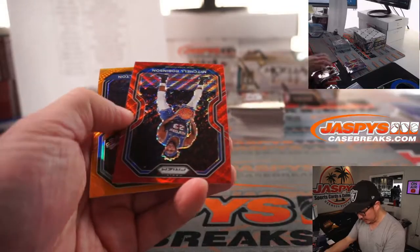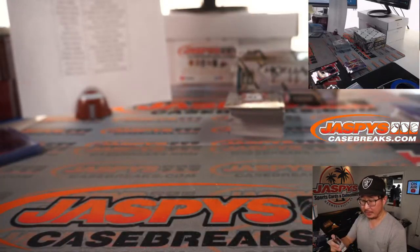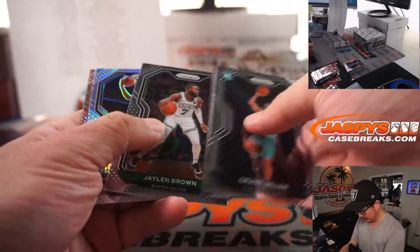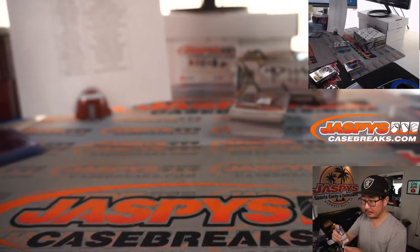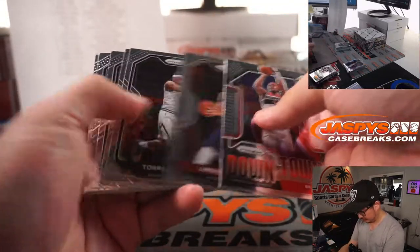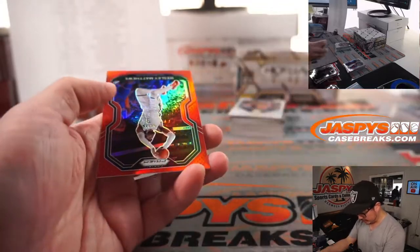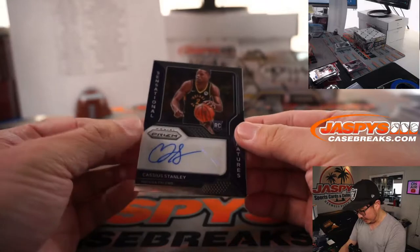A silver Obi Toppin, nice, and a purple Kenyon Martin Jr. — Kenyon Martin is his pops. This goes to Mark and the Rockets. And here's the Obi Toppin for the Knicks — Brian White with New York. We've got Mitchell Robinson and DeAnthony Melton 28 out of 49 orange for the Grizzlies — Tao with that one. Not LaMelo. Royce O'Neal and Saddiq Bey Hyper Parallel. West Matthews Red to 299. And there's Cassius Stanley.